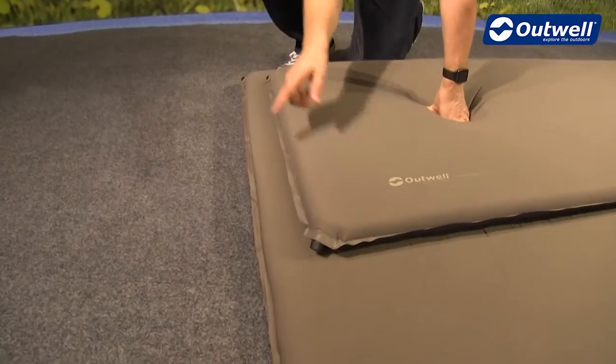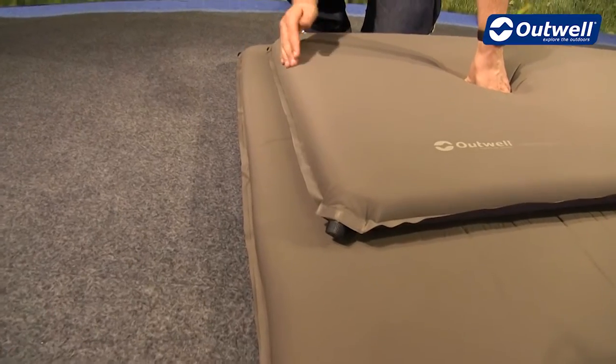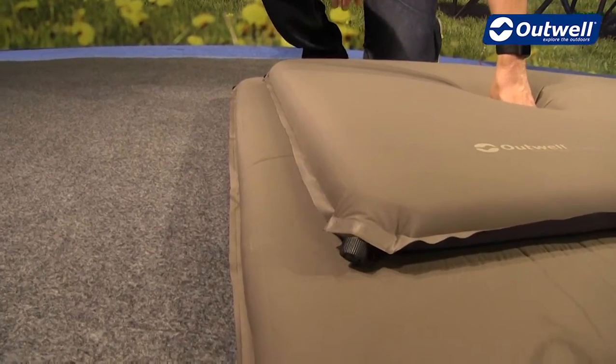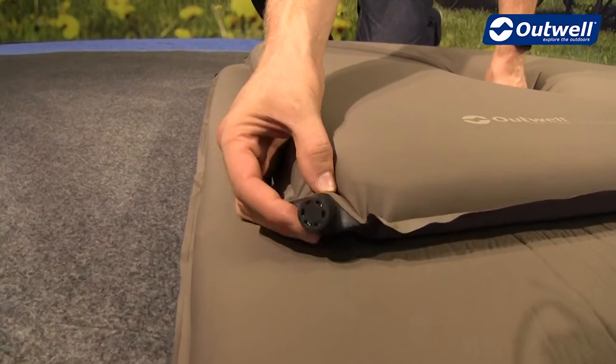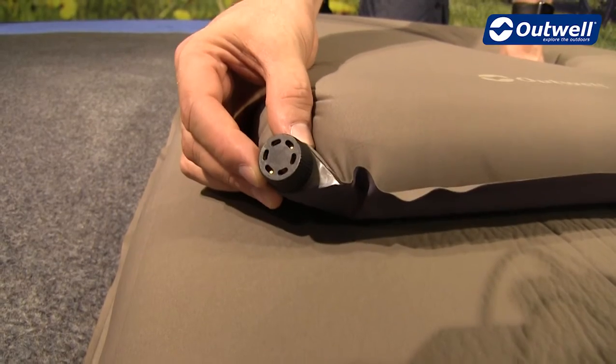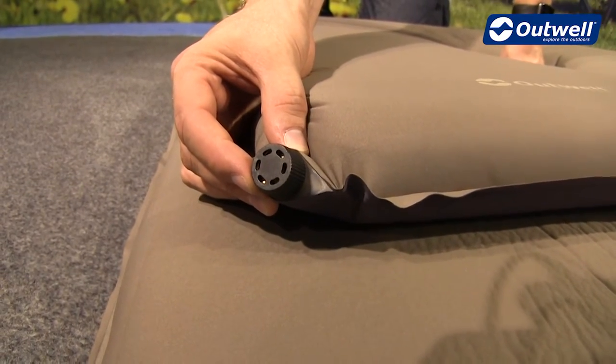We're using a double valve system on both of these items, which allows for really quick and easy inflation and deflation. We're also using brass valves, so again these are built to last — very good quality valves.